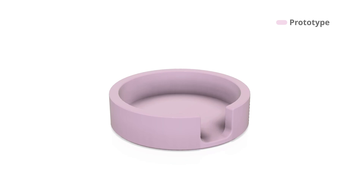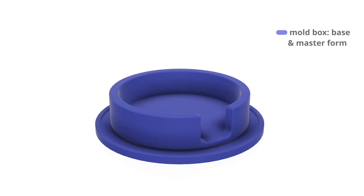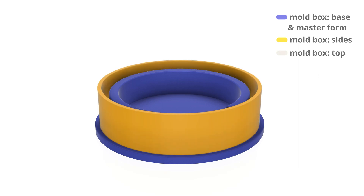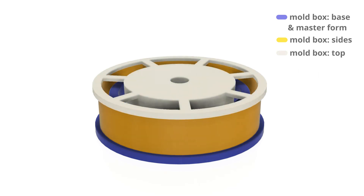The next step is to hop back into CAD and create a mold box. Basically, all the mold box needs to do is hold the liquid silicone around the master form, which is the coaster holder, until it cures into our rubbery mold. I took the modified prototype design and stuck it onto a plate, then added some sides to keep the silicone in. I also added a top — not totally necessary, but it saves silicone by taking up space at the center of the form and makes the mold more flexible so getting the cement castings out is easier.